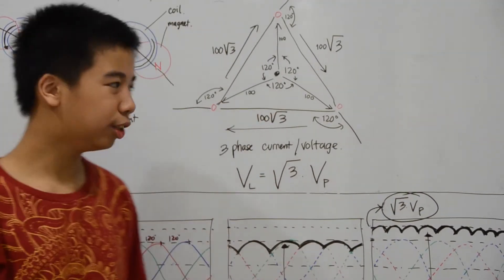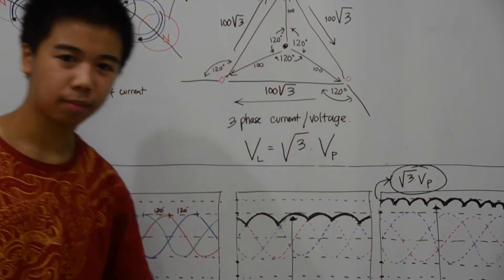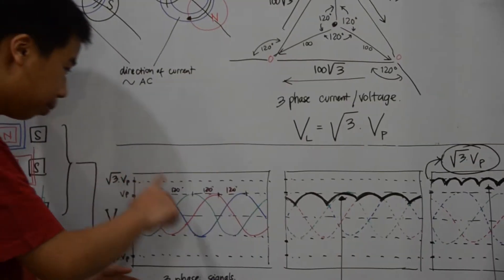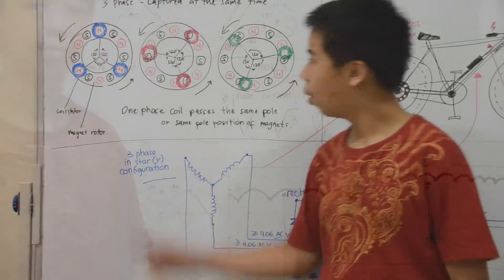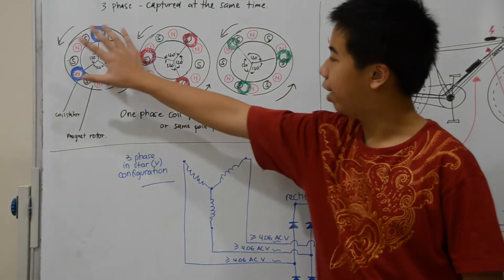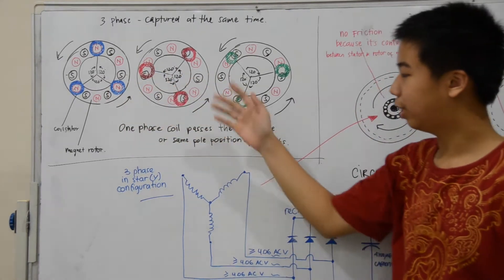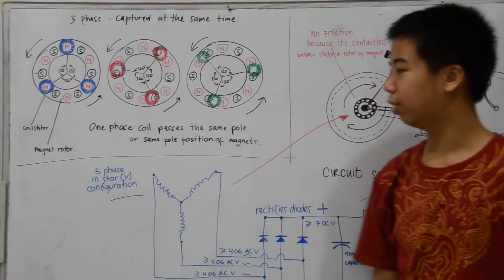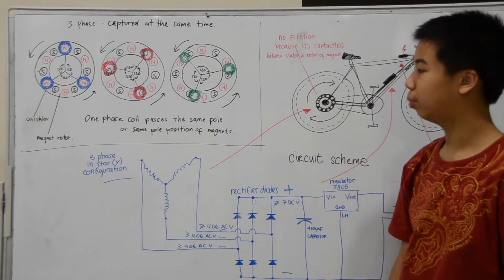After some research and trial, I decided to use 3 phase because it will supply stable and enough voltage. With 3 coils per phase and 12 new helium magnets, it will generate more than 7 volts and 300 milliamps with less than 20 kilometers per hour speed.